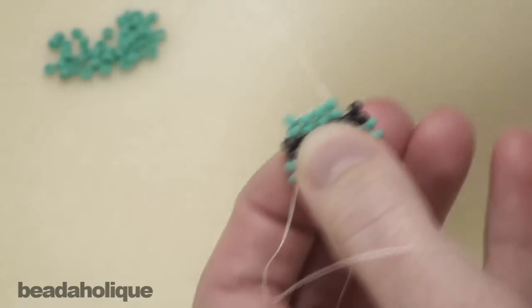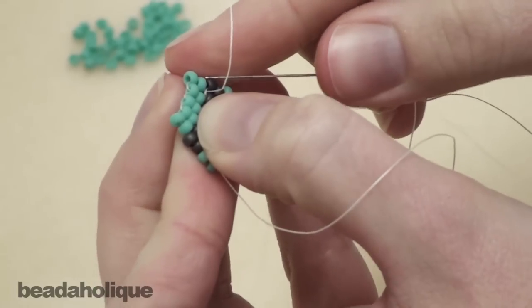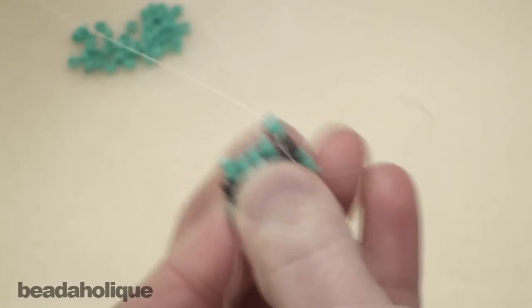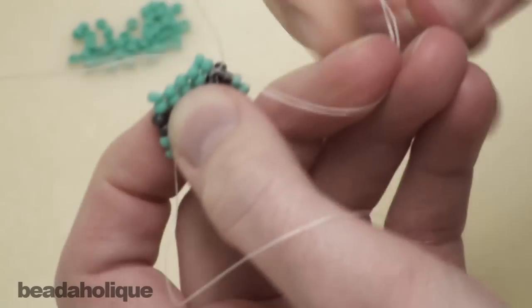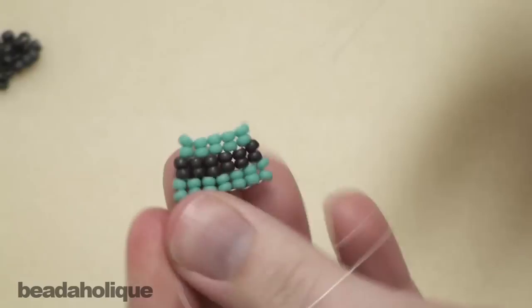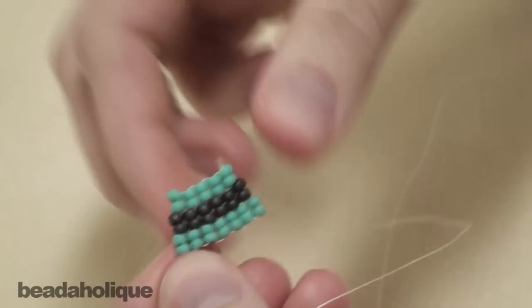And one more. Up through there, up through the threads and back up through the beads. So you can see that losing one stitch per row gives it that gradual decrease. Eventually it will go all the way to a point.